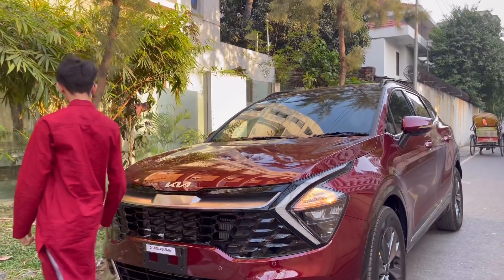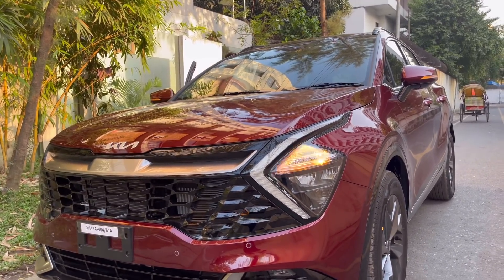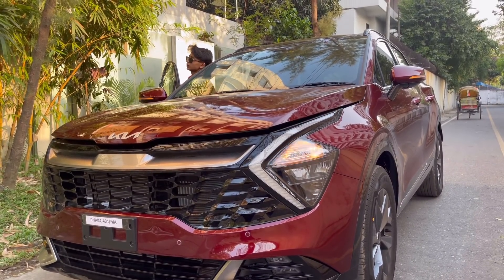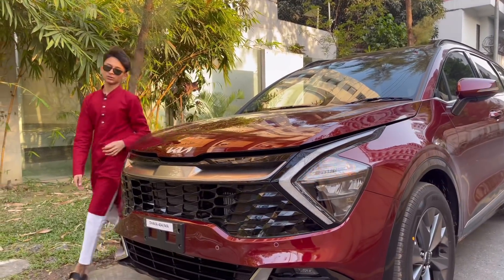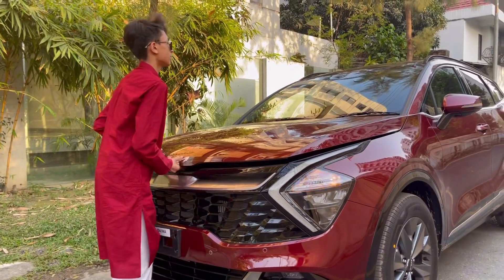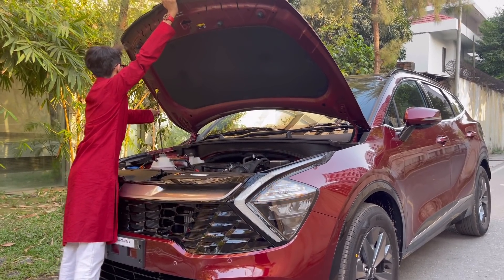I'm going to get inside to open the hood of the car. From the driver's side there's a button — you just pull this and there it opens. Then you come here, you have your stand, and you put it up.